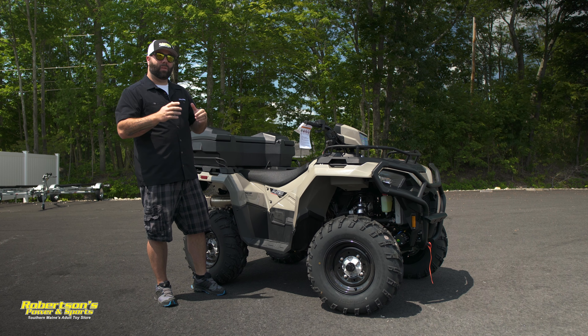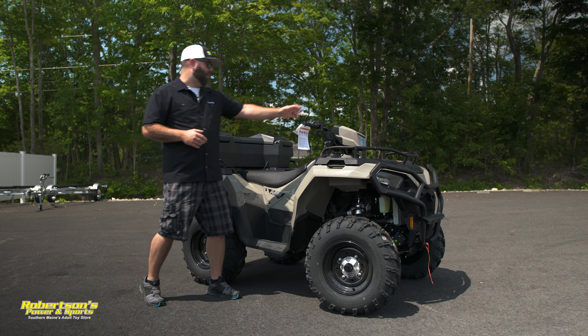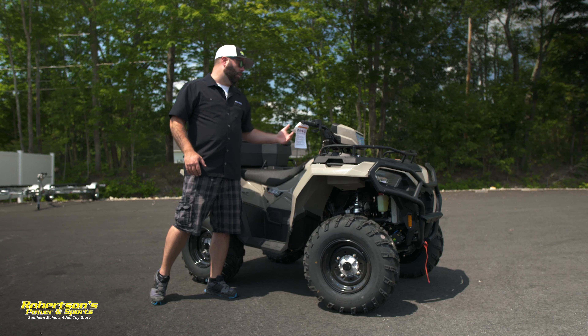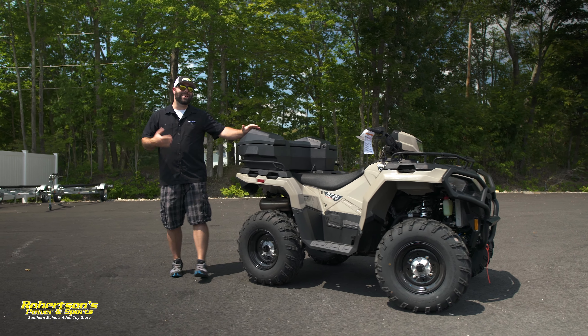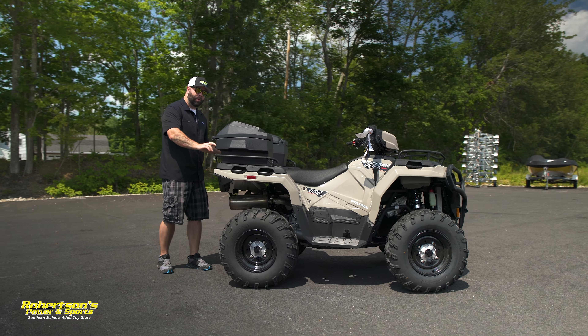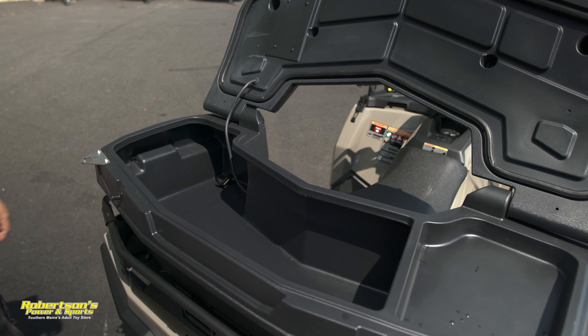The other thing that we've added to this machine that I really like, that maybe not a lot of people know about, is the rear storage box — but it's also an audio box. It's got a Rockford sound system built into it. Really good sound. You'd be surprised with the angle of the speakers — when you're sitting on this machine, they're angled right to you. Super clear.